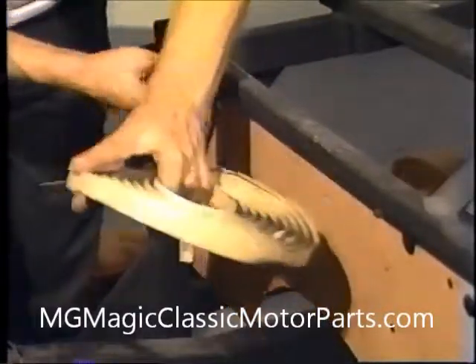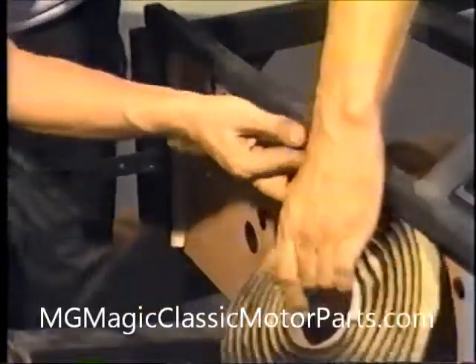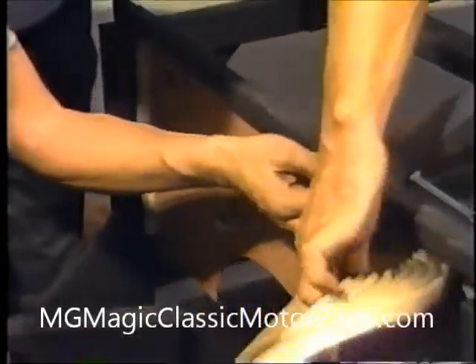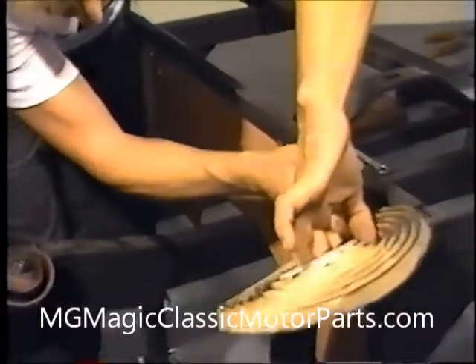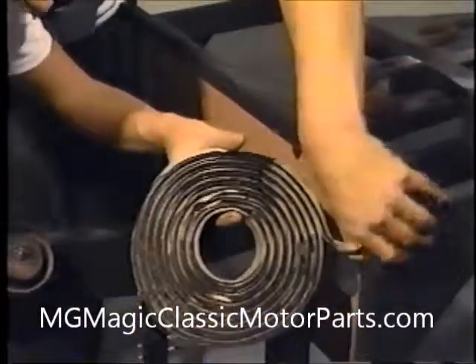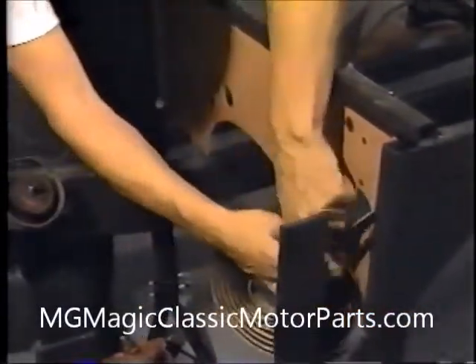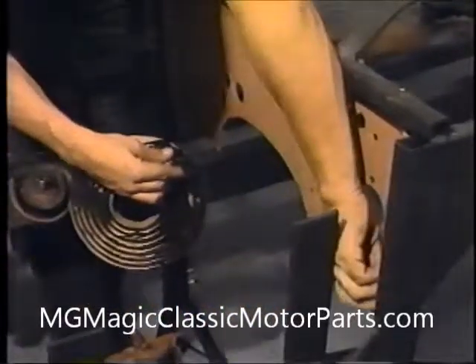This will also be used later to close any openings or gaps between the engine and the passenger compartment. A good quality silicone sealer could be used instead, but we prefer this material. With the window weld firmly in place, we peel off the backing paper. Our firewall installation is complete.